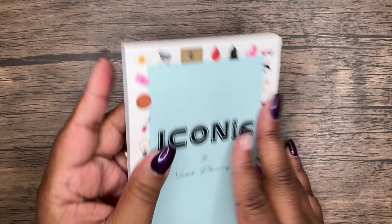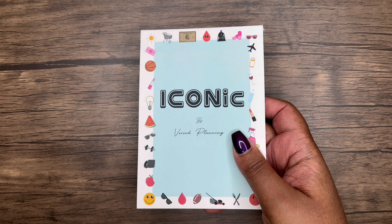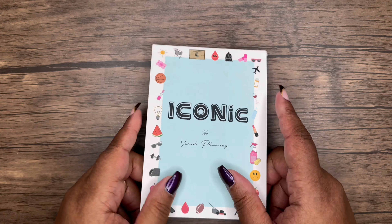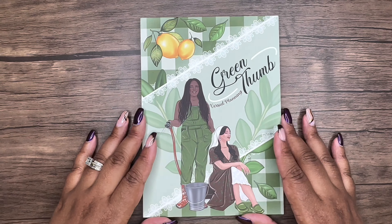It's funny — I don't drink wine anymore but this is influencing me. So cute, I love this Iconic sticker book. We're going to zoom out a little bit because we're going into the next sticker book. I want y'all to be able to see everything. The next one on the flip-through list is the Green Thumb book.